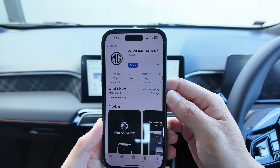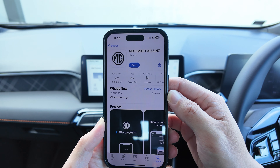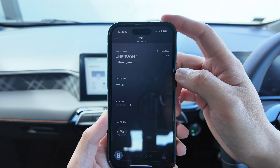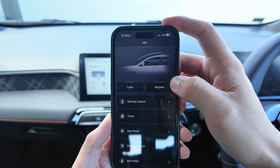All right, first step — you want to find the MG iSmart app on your app store. In New Zealand and Australia, this is the name you want to use: MG iSmart AU and NZ. This is what the app looks like once you open it up. Click the bar on the top — you have to register an account first.